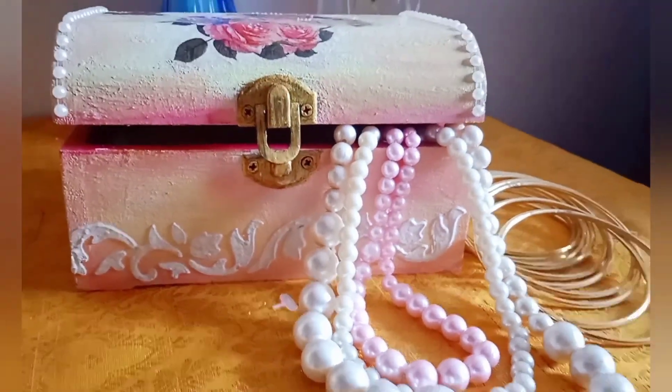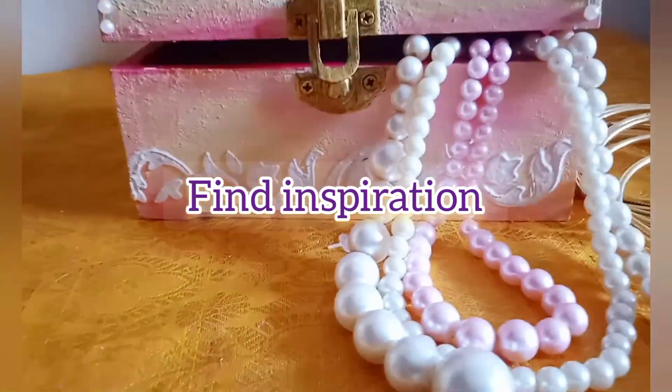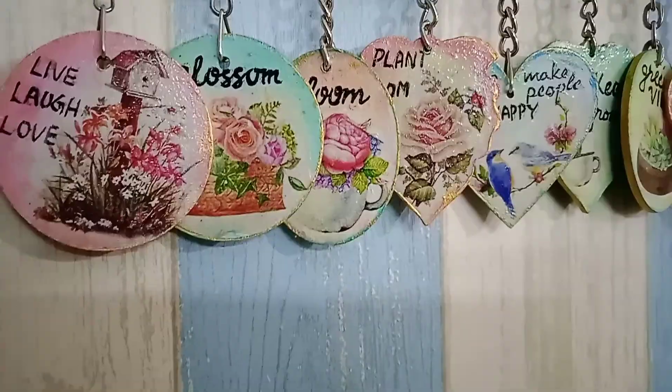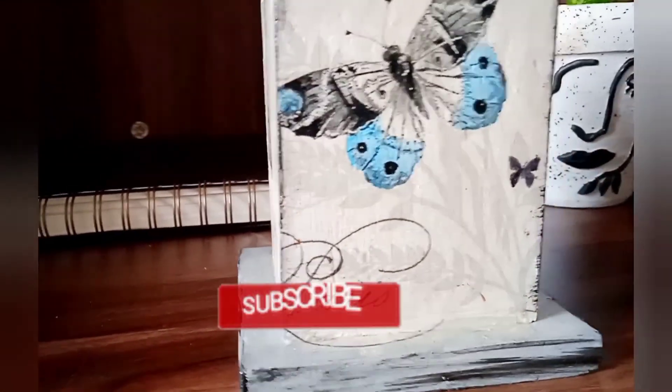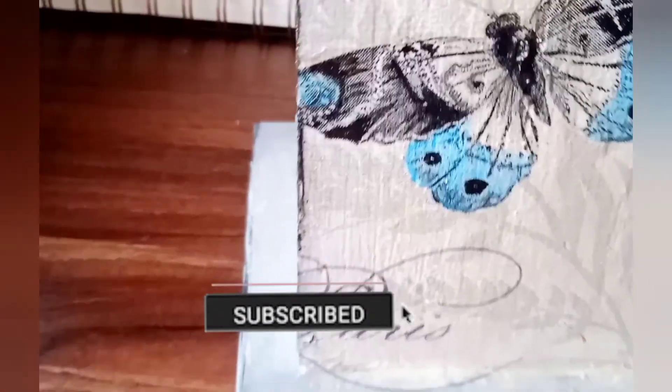Hey everyone and welcome back to my channel Find Inspiration. I hope you all are doing good. In today's video I am going to share four DIYs using deco transfer sheet and decoupage napkin. If you are watching my video for the first time, do not forget to subscribe my channel and hit the bell button to get the notification.